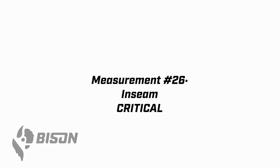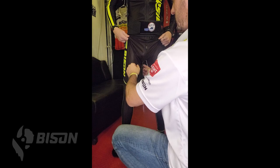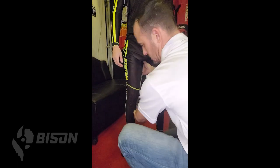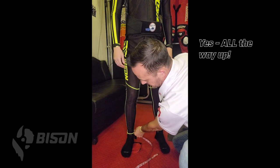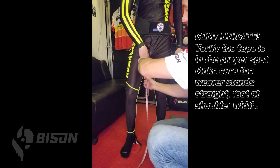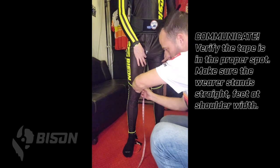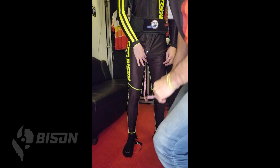Measurement 26 is another critical one — the inseam, or leg length. Have the wearer pull their undersuit up as far as they can so it doesn't hinder this measurement. Take the tape and stick the metal part all the way up as far as it'll go between their legs, then measure down to the ankle point. If you're not comfortable doing that, have the wearer take the tape and stick the metal part up themselves. Make sure they're standing nice and straight, feet shoulder width apart, then bring it down and mark it at the ankle.